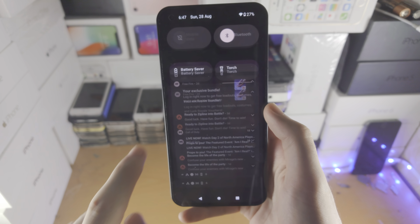If you slide down from the top once you'll see all your notifications. You can tap into a notification — for example a Free Fire notification — and it will open up the app in question. If you slide to the left it will close out of that notification. You can also tap the arrow to expand a notification, or slide left to close it.